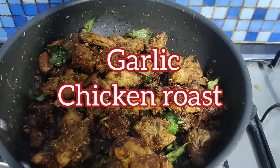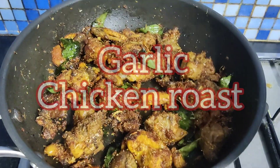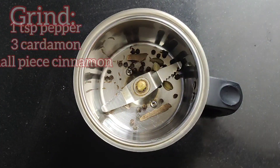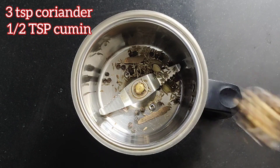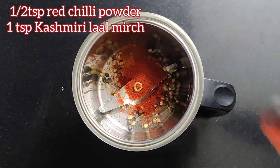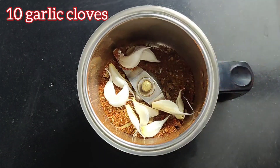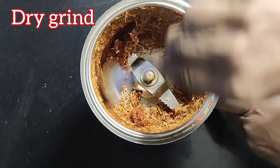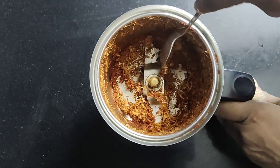Hey friends, let's learn to make this amazing garlic chicken roast recipe. First we need to grind pepper, cardamom, cinnamon, some coriander, some cumin. Add to it some red chili powder, Kashmiri Lal mirch powder, and lots of garlic cloves. Dry grind it and keep it aside for adding to the roast later.